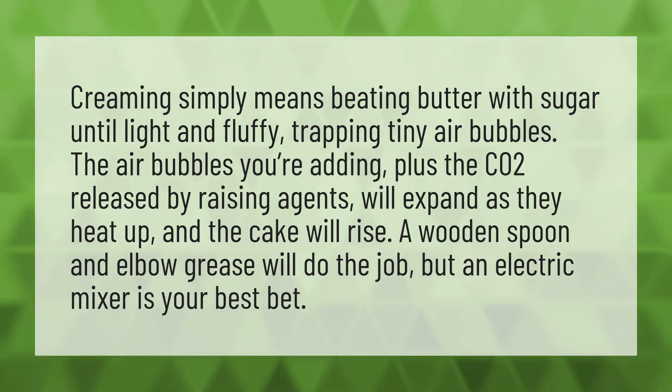Creaming simply means beating butter with sugar until light and fluffy, trapping tiny air bubbles. The air bubbles you're adding, plus the CO2 released by raising agents, will expand as they heat up and the cake will rise.